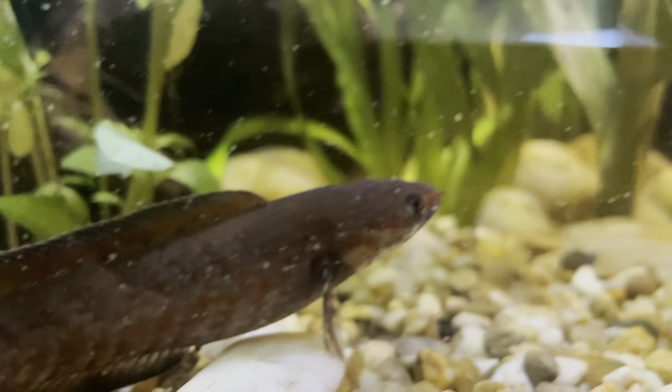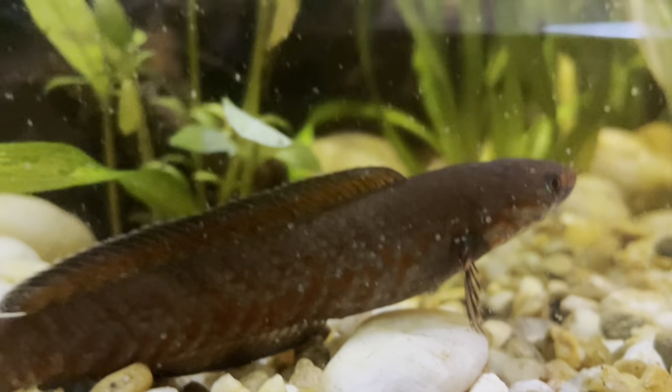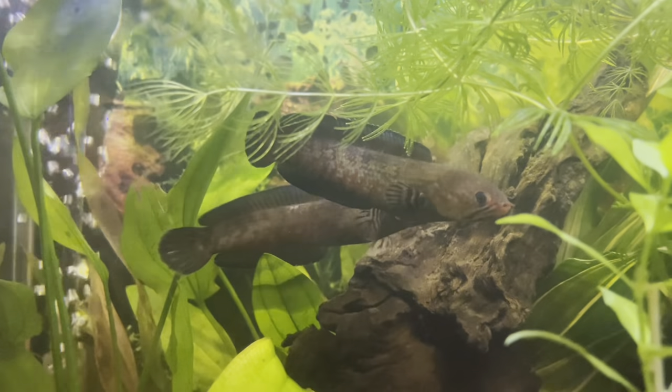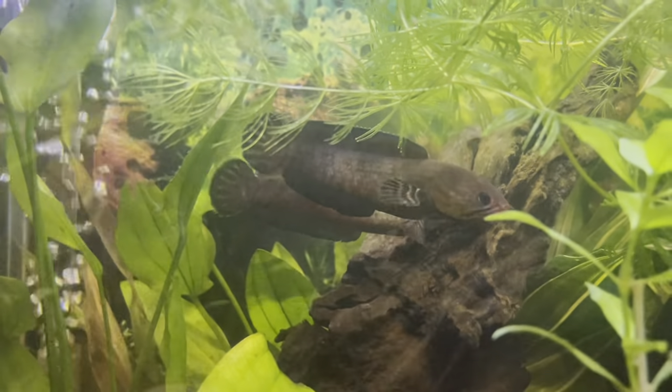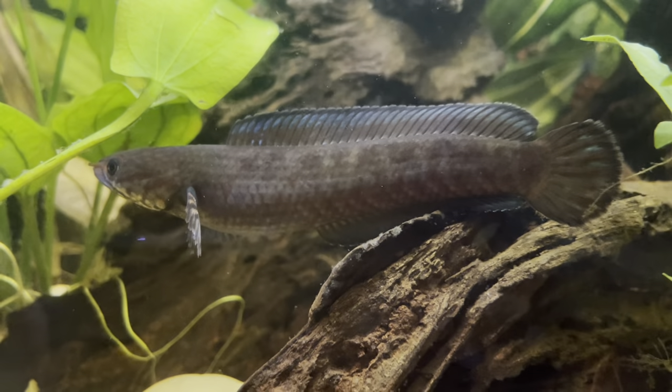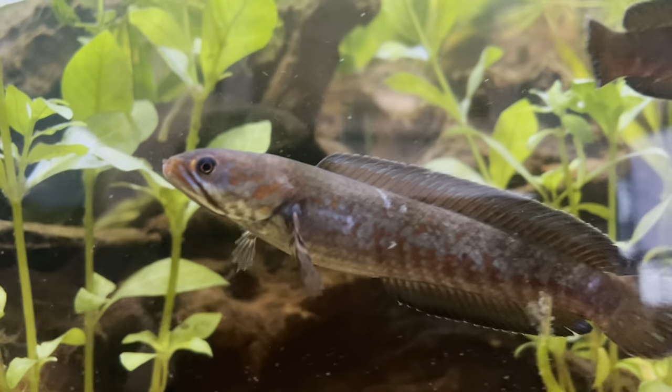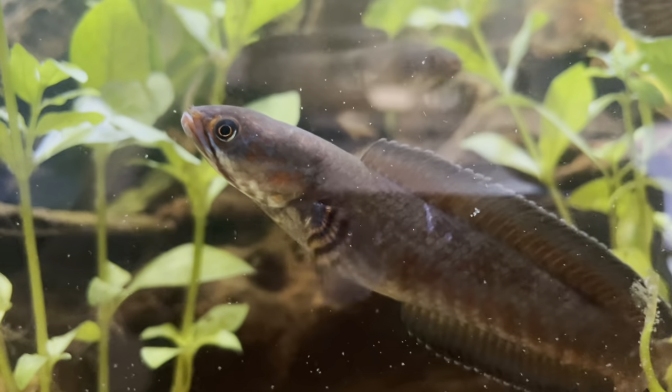A lot of snakehead owners in the past have woken up and found fish on the floor. These fish don't come cheap - they're not goldfish or minnows. Depending on where you are, they're going to be pretty expensive fish, so do not make that mistake.